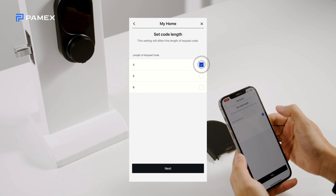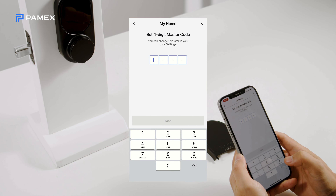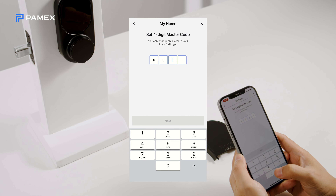Next, choose the access code length you'd like, and enter the desired access code that you'll use to lock and unlock the door.